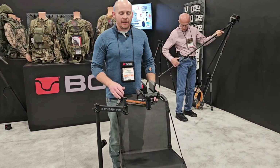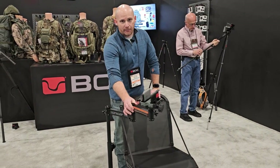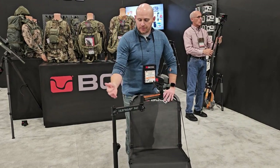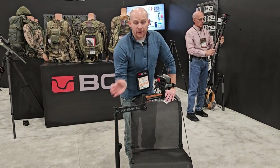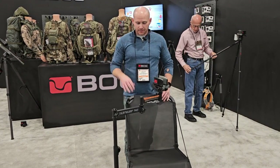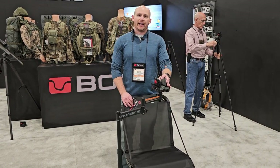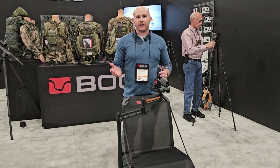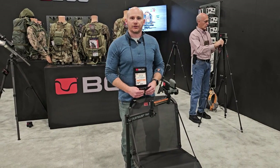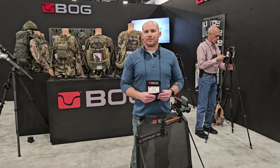The beautiful thing about this for ground blind hunting is being able to shoot out one window, then make a quick adjustment, rotate over, pull it in, and pop out the next window with very little adjustment. It has height adjustment, six-position independent leg adjustment, so you can sit right on the ground. This is $269.95. It has the fixed head but it's exactly what you need for ground blind hunting or shooting at the range. I'm Jason with BOG at the 2024 SHOT Show with Randall from Bragg & Wright's Precision — thanks for watching.